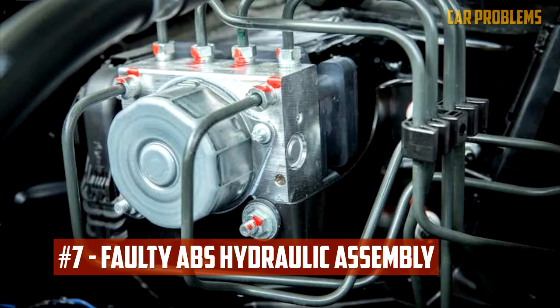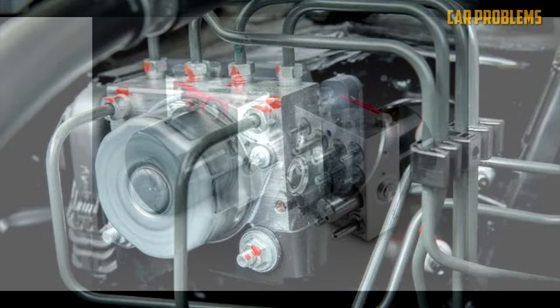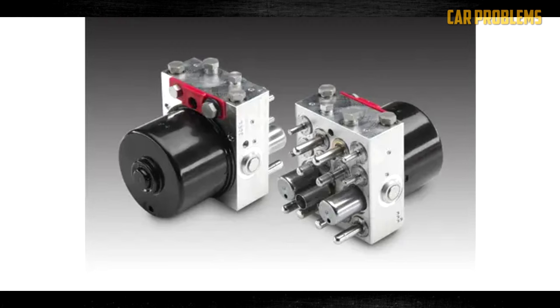Malfunctioning ABS hydraulic assembly: If ABS is installed in your car, a hydraulic unit known as the ABS modulator is also present. There are numerous valves and solenoids that could malfunction in this assembly. The valves may not open properly if the ABS control module experiences an internal failure, which would result in a spongy pedal. Additionally, it might interfere with the ABS system itself.